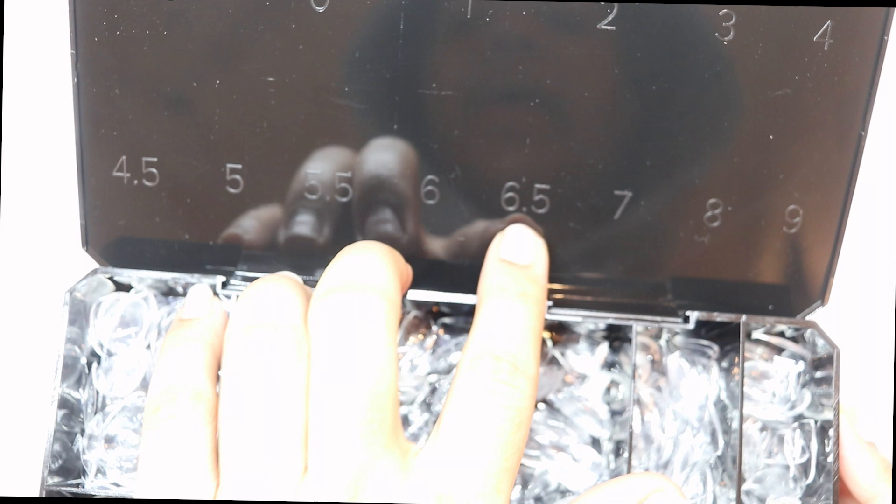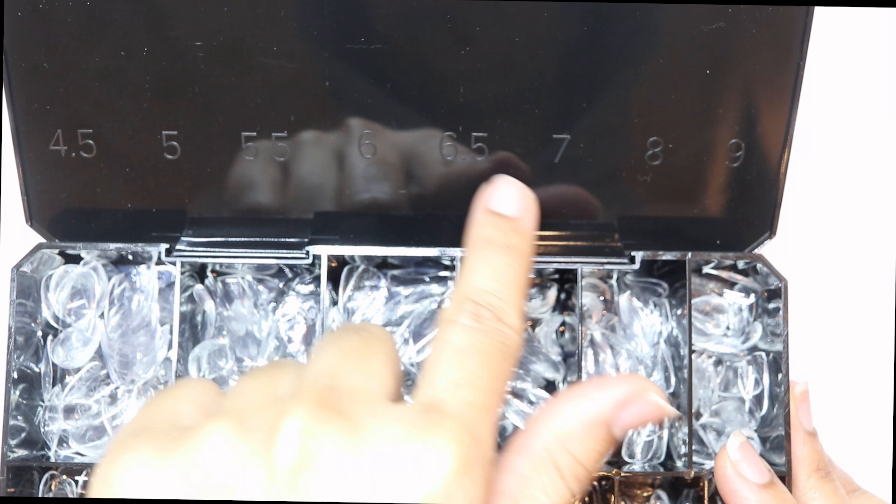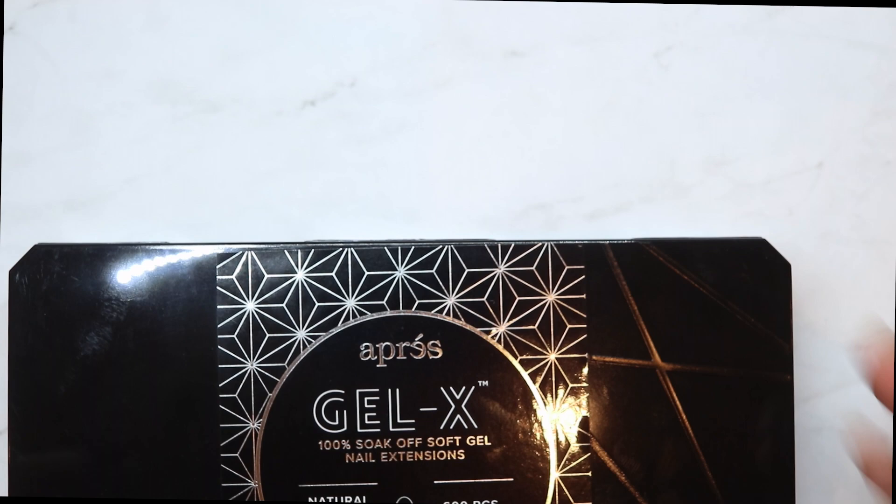The next update they did was they introduced new sizes. Now we have double zero and we have half sizes, so if you're ever in between sizes you don't have to shape and file your nail anymore — they have 4.5, 5.5, and 6.5. For example, my pinky at a six was too small so I'd go up to a seven and shape it down. Now I use a 6.5 and it fits perfectly — no reshaping, no filing, nothing.